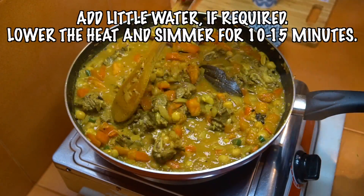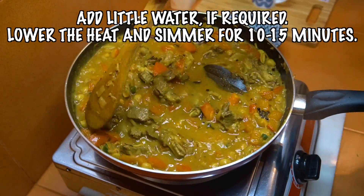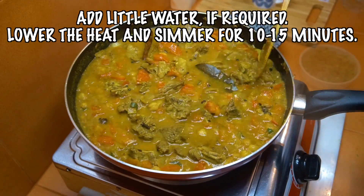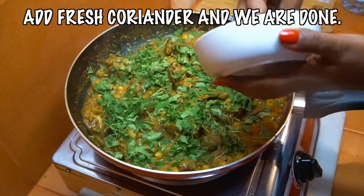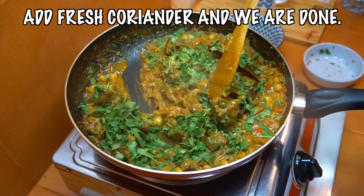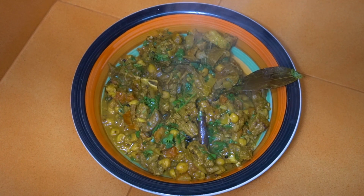If you've got nice ripe tomatoes you're going to get a nice amount of water from them. Add a touch more water if you need it, and we're going to simmer this now for 10 to 15 minutes. A little bit of cilantro or coriander and we're done. Hope you enjoy that, don't forget to subscribe to our channel — we'll see you soon, lots of love.